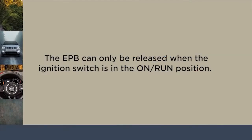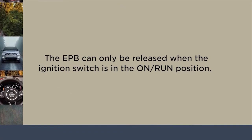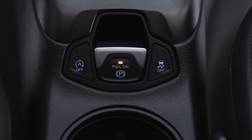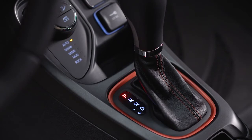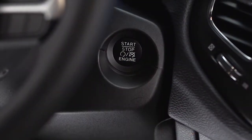Keep in mind that the EPB can only be released when the ignition switch is in the on-run position. If the Auto Park Brake feature has been enabled, the EPB will automatically engage whenever the transmission is placed into park, or with a manual transmission, when the ignition switch is turned to the stop position.